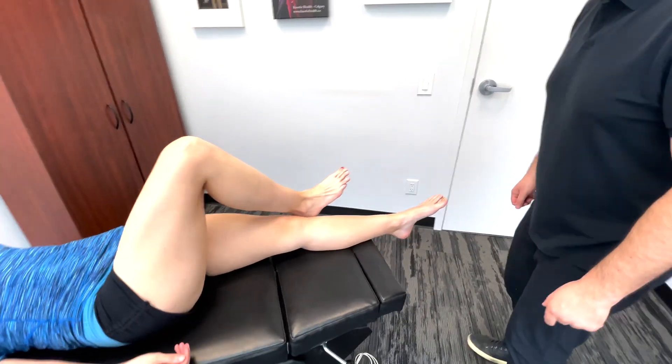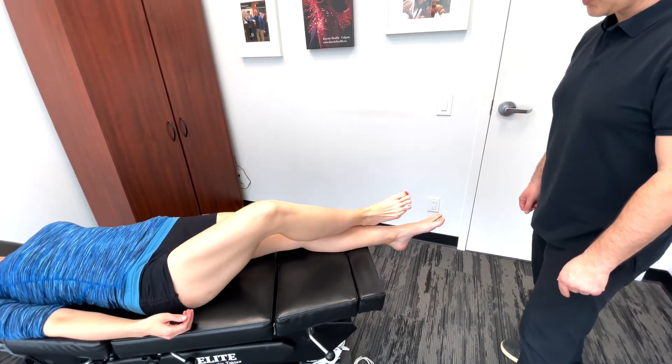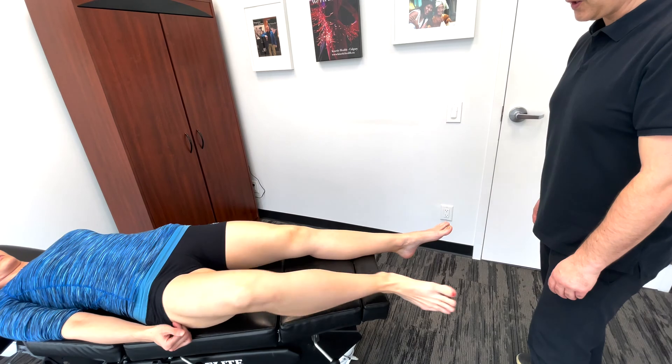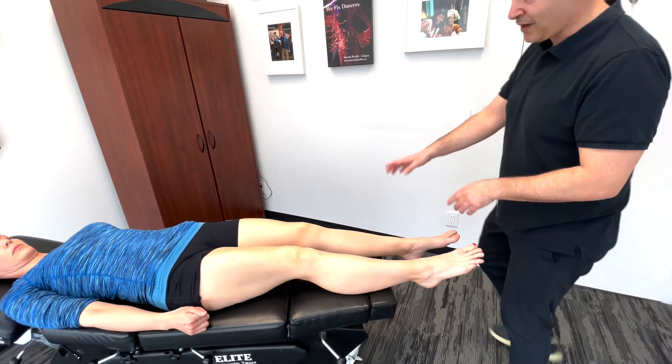So bring that up. Perfect. And keep doing that. So we're looking for general coordination here. Just do it maybe a couple more times. Good. And last one. Perfect. Now, same idea on this side.